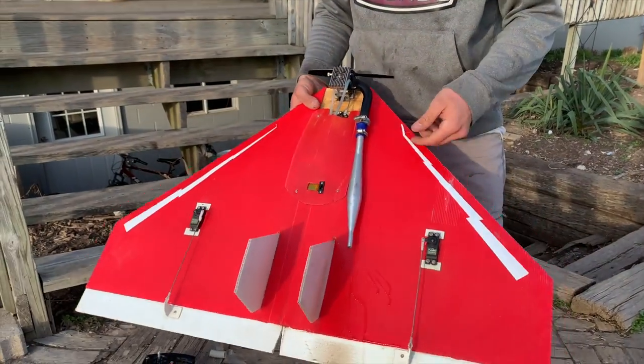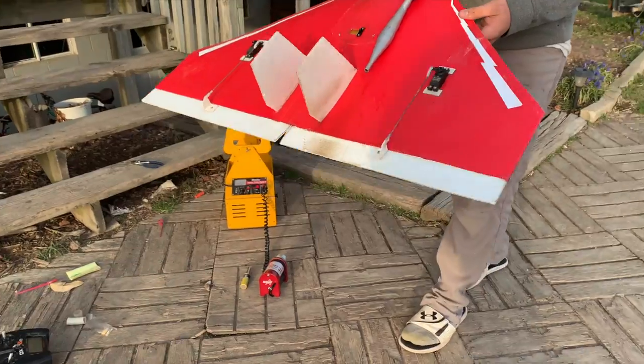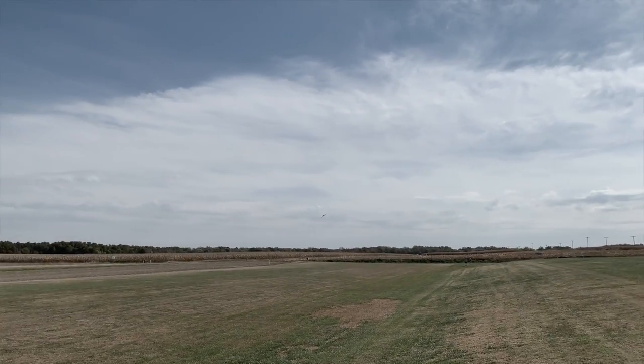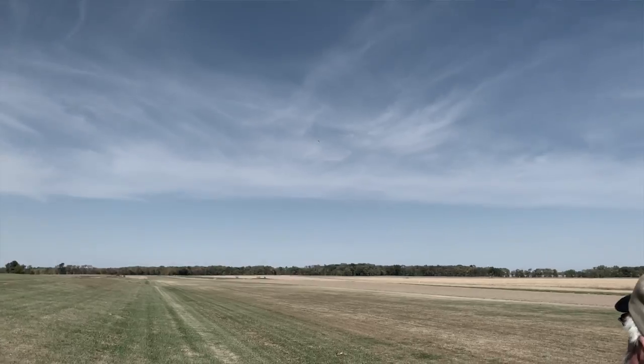There's a little fuel dripping out — that's bad. But she is tuned and ready to go. It's a little breezy right now, but from what I saw with the plane my friend was flying, these things handle wind exceptionally well. Shouldn't be a problem.